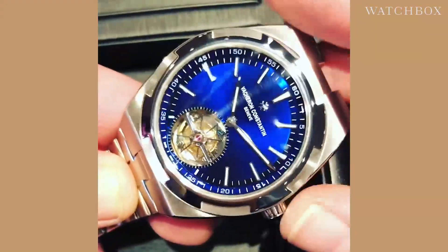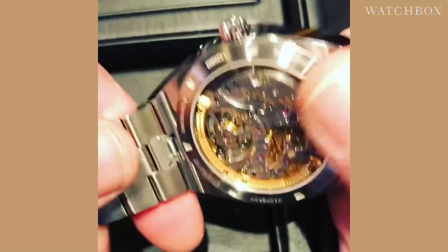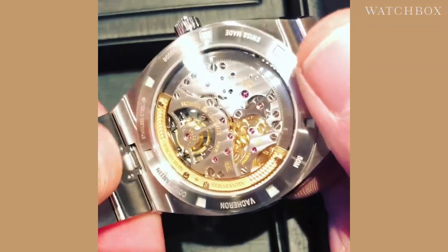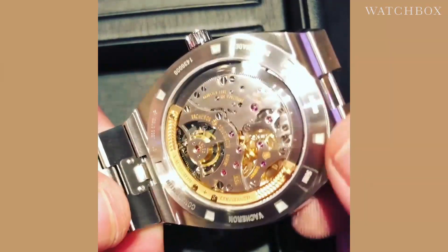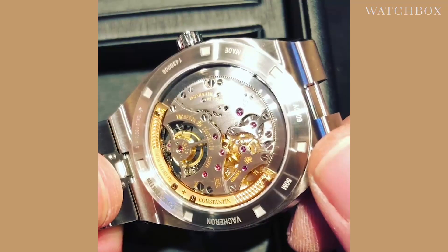The watch with a screw-down crown is swimmable at 50 meters, and it retains the ingenious quick-release lug system from the remainder of the Overseas series. You can see caliber 2160 on the case back with a peripheral rotor — it is a peripheral rotor automatic with an 80-hour power reserve.